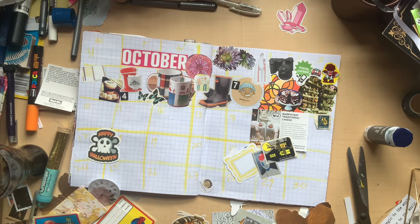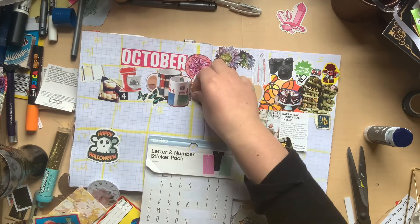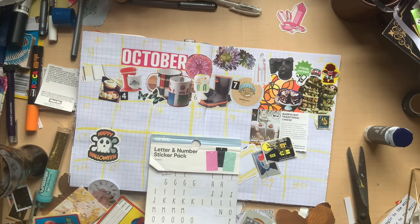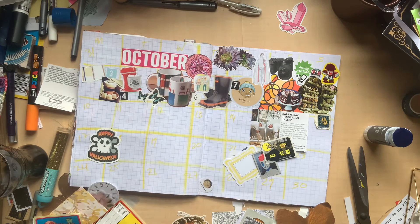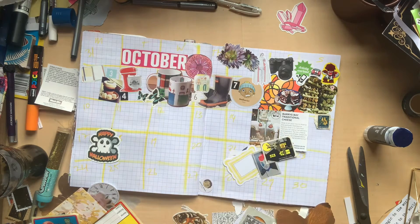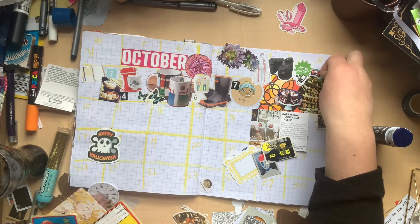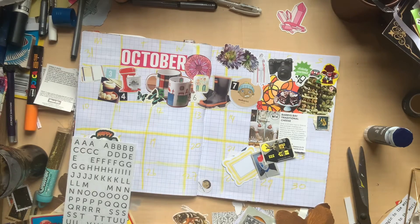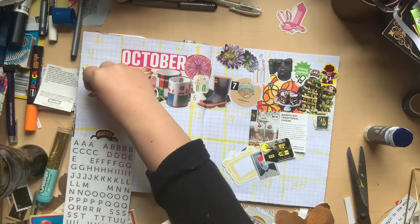I like to number all the little areas so each one has a date. You can already see a few numbers stuck down, and I'm going to go through sticking down little number stickers to act as dates. They work well for me to keep track because I overlap a lot, so you don't really see the yellow grid I'd drawn in the background that separates out the days — it kind of disappears. So I date it to keep track of what day everything's on.